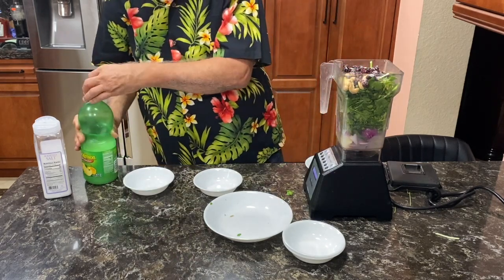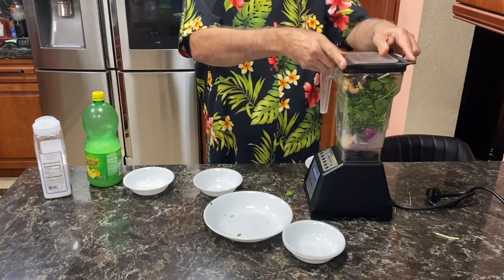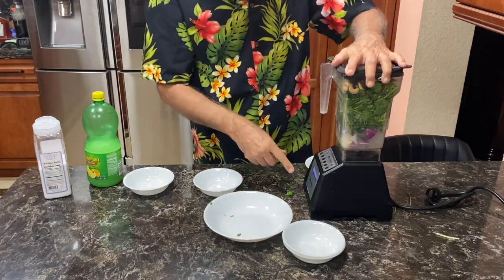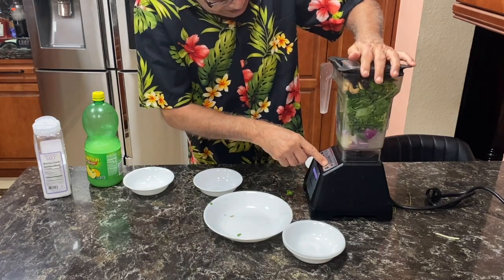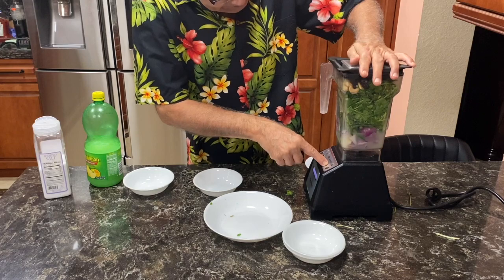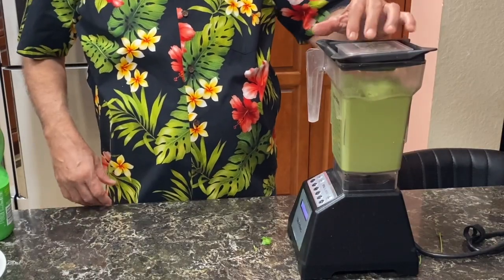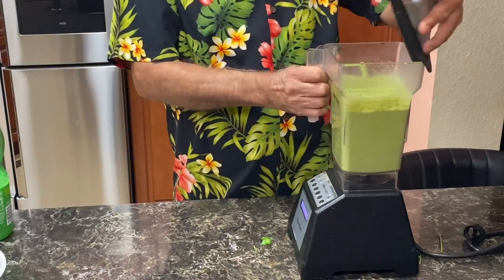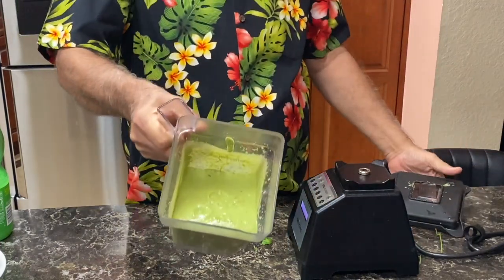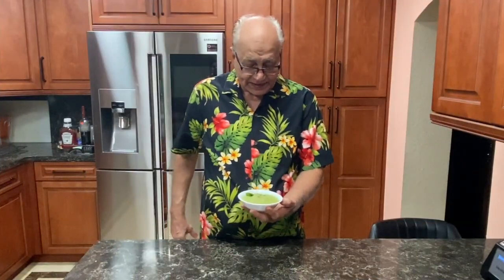That's good enough. In a high speed blender, I am going to blend it to make the chutney. The chutney is ready. You can see the color. Now the green chutney is ready.